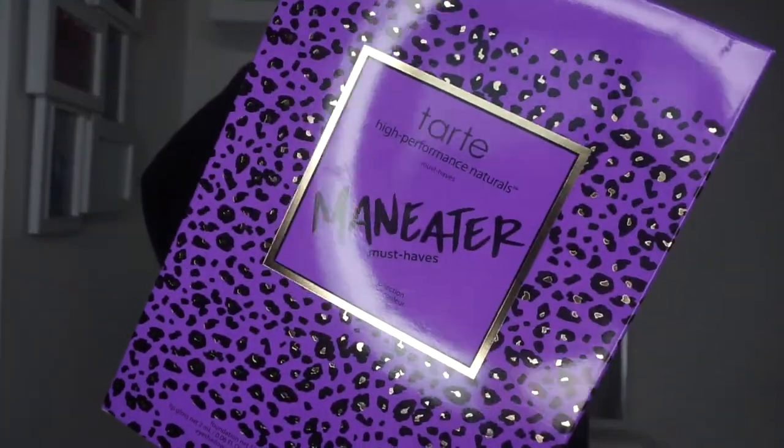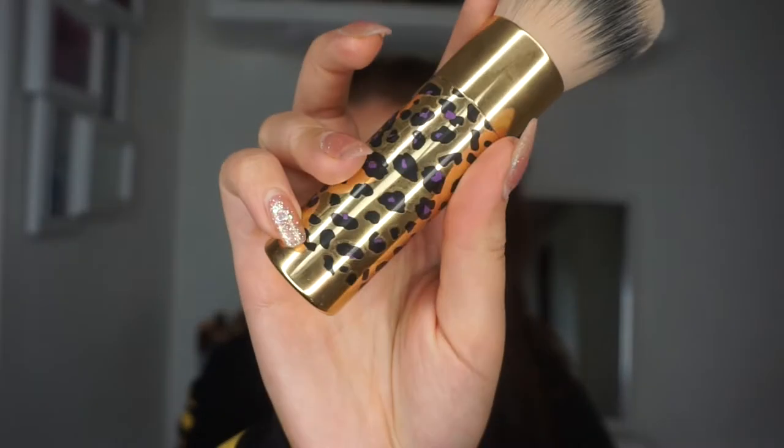The next thing I'm going to show you is a collection that I bought. This is from QVC — it's the Tarte Man Eater Must Haves. It comes in a box and all the packaging has this sort of purple, gold and black leopard print. You get two brushes — I think it was £46 or £40 on four easy payments, so it's like a tenner a month. I think it's really good for your money. You get this big kabuki brush for foundation, and you also get an eye shadow brush.